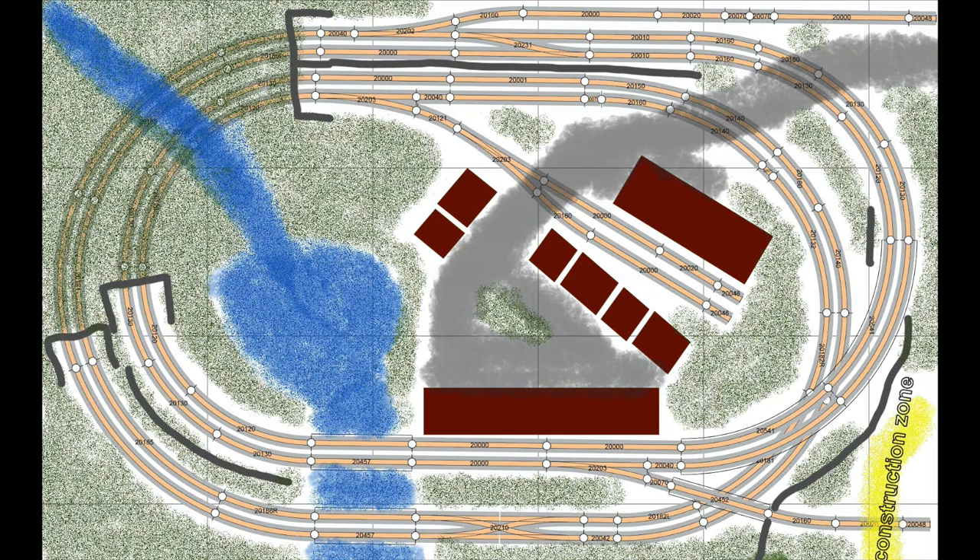The layout will have a New England fall theme to it, so it will be fun to create lots of colorful deciduous trees. The structures indicated here are just placeholders, and I'll be adjusting building placement and type accordingly as I actually pick up and build all the structures for the layout, but the long structure in the front will be a passenger station. Anyway, let's go on to the layout construction.